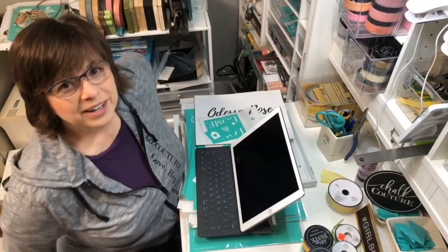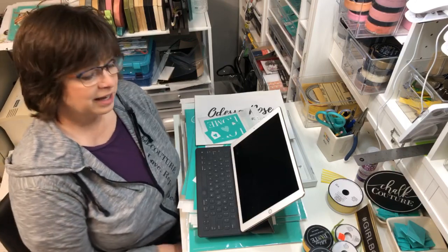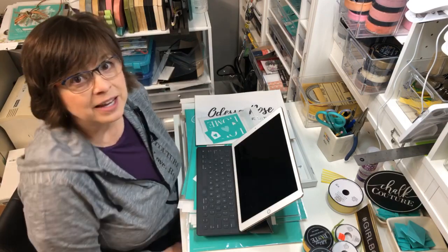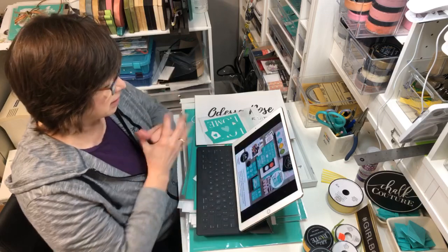Good morning creator, how are you doing today? I'm finally back in my studio - I've just been cleaning my house and doing some online stuff, so here I am ready to create again.